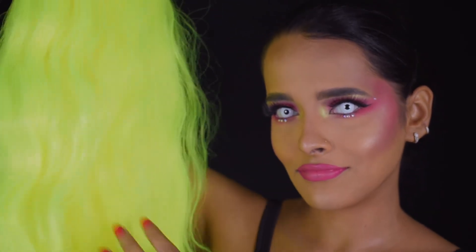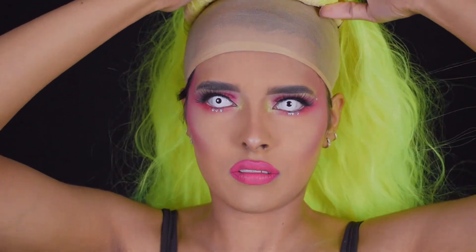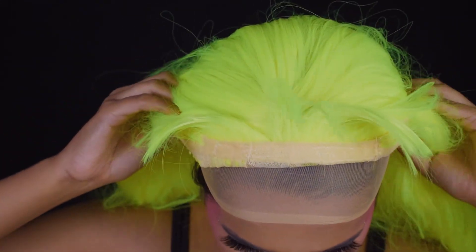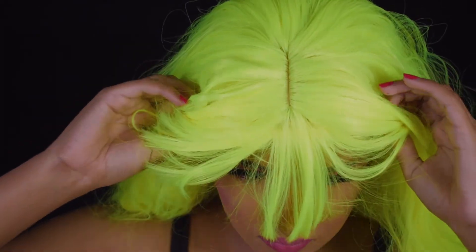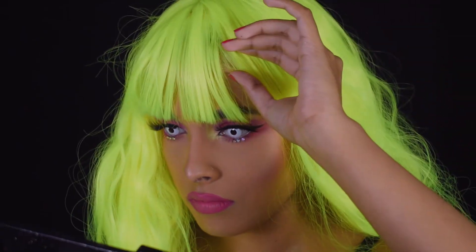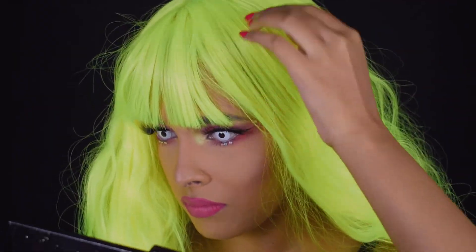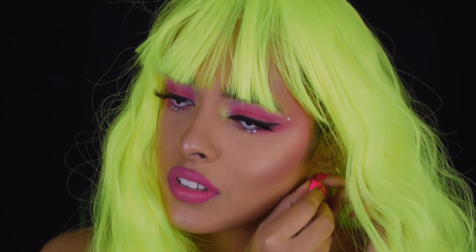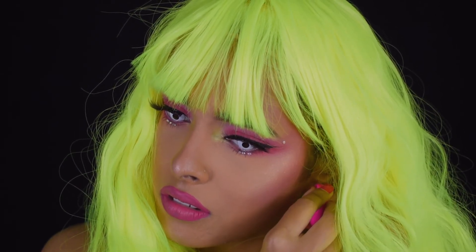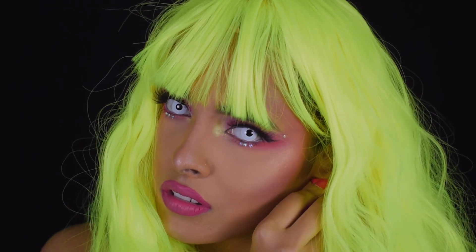It's wig time! I bought a wig cap from Amazon and the wig is from Shein — I'll link both in the description. Putting on a wig is not as easy as it looks; I've used extensions before but this was my first time wearing a wig and frankly I liked it. I also added some pink hoop earrings from Shein to match the look.